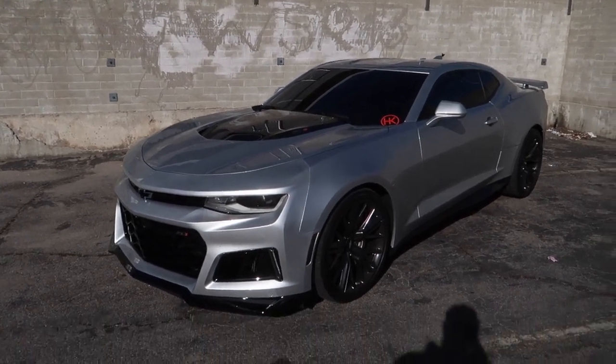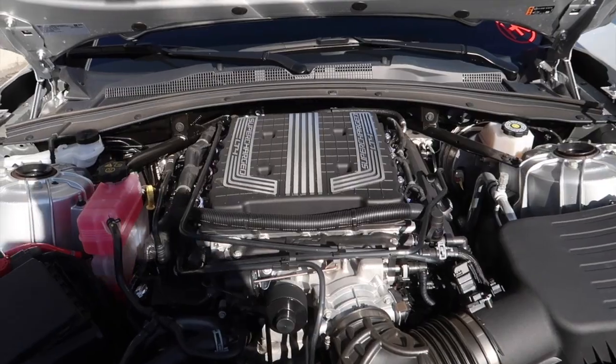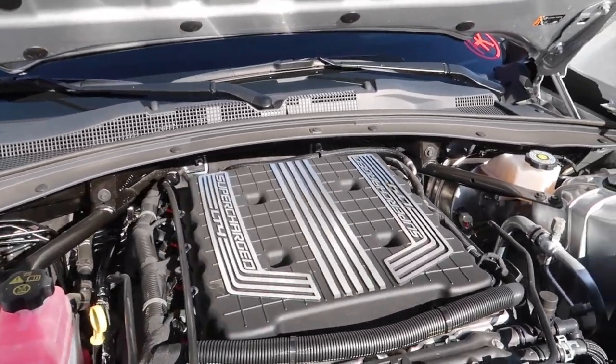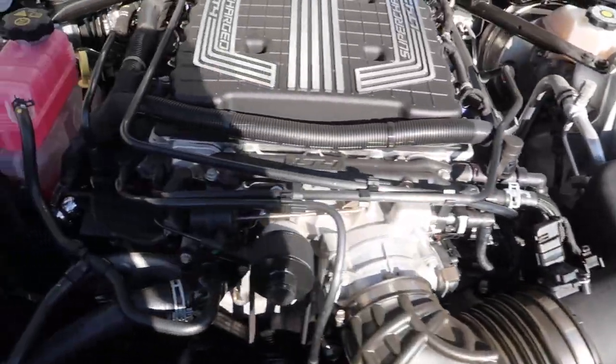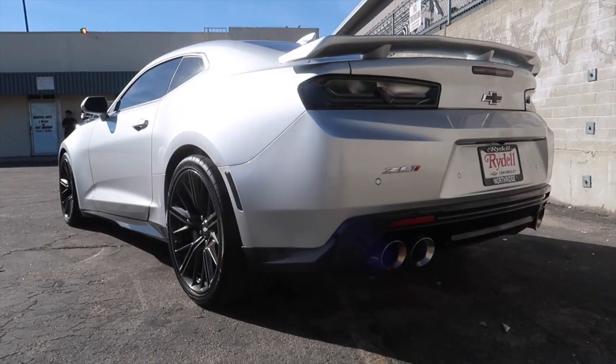Here under the hood we've got a 6.2-liter V8 pushing 650 horsepower. That's the supercharger — the LT4 — that you can see right here.